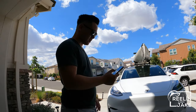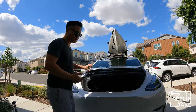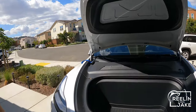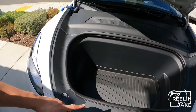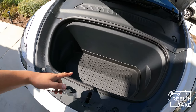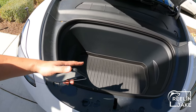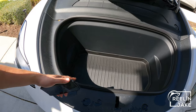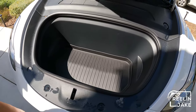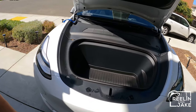Another great thing about the Tesla is that there's tons and tons of areas for storage. Let me show you the front here — look at all of the storage here. I am planning to put my dry suit, my boots, and any additional wet items in here, and I do have an all-weather mat right here for protection.